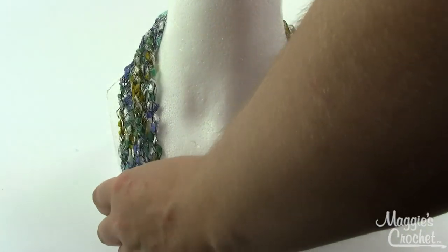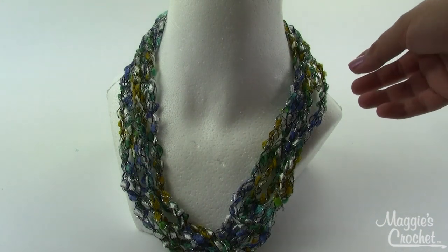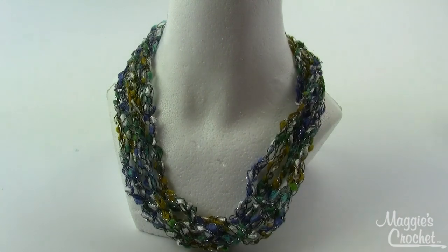I wrapped this one the same way - wrapping it around my elbow like you would a rope or extension cord. But this one, as you can see, is not nearly as many strands. It's a little more understated. So those are your options: pick the one that's most like you, or go somewhere in between, or even do fewer strands than this. It is totally up to you.